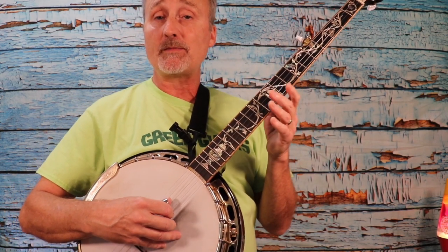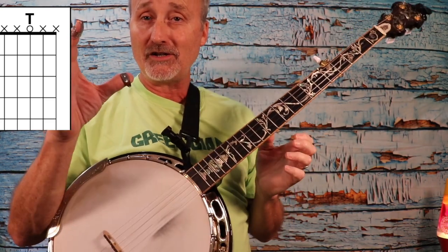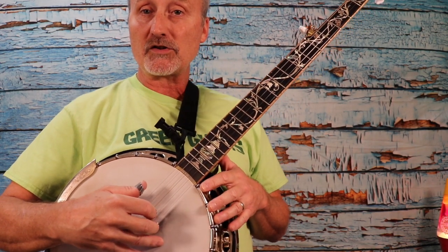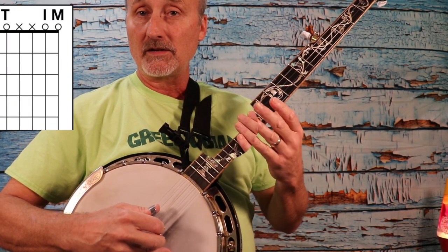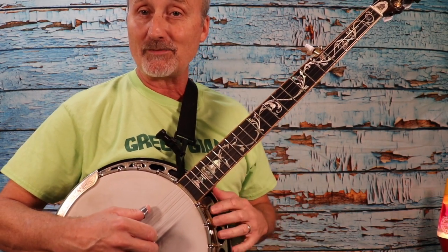I'm going to be playing the third string by itself, then I'm going to pinch. That's why they call it a pinch — you're bringing your thumb and your fingers together on the fifth and the first and second string. So I'm pinching three strings. It's three, followed by five, one, and two played at the same time.